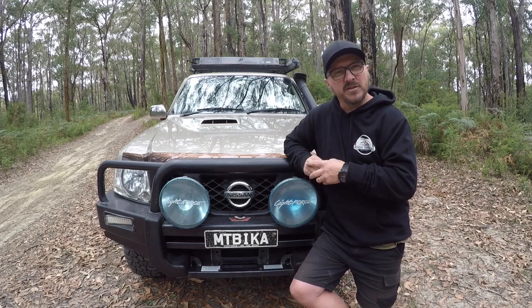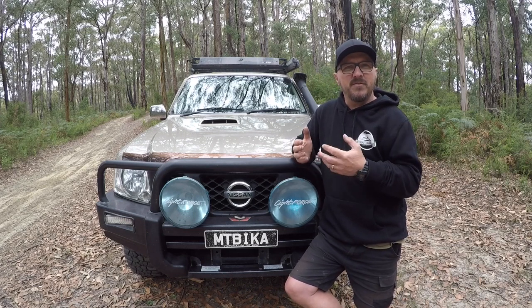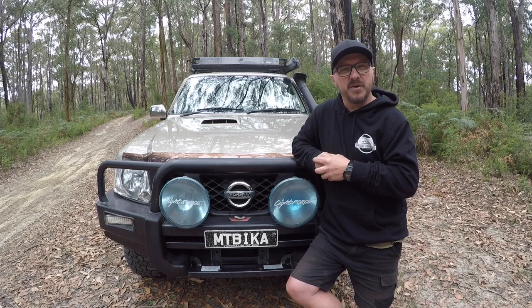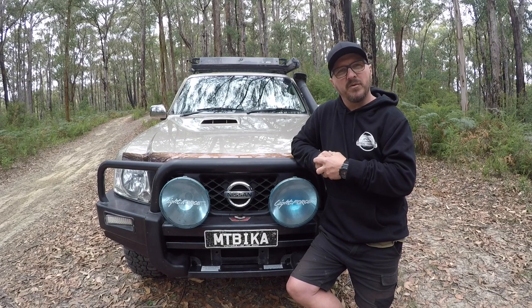It's taken us to a lot of places all over the country. Pretty much as you see it now, it's been this way for many years. We haven't changed too much in it other than obviously maintenance things and a few different suspension setups over that time as well. But I'll give you a bit of a look around and show you why we've done what we have.